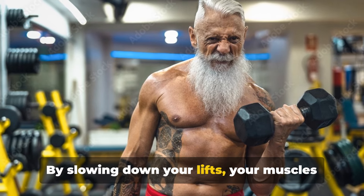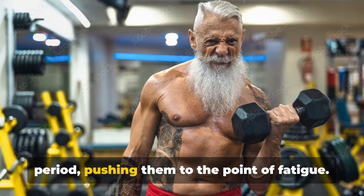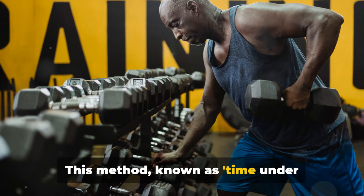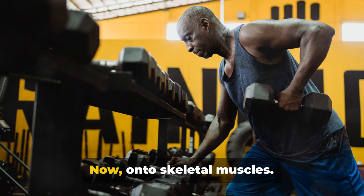Next, let's talk about muscle growth. By slowing down your lifts, your muscles are forced to hold the weight for a longer period, pushing them to the point of fatigue. This method, known as time under tension, is a powerful stimulant for muscle growth.